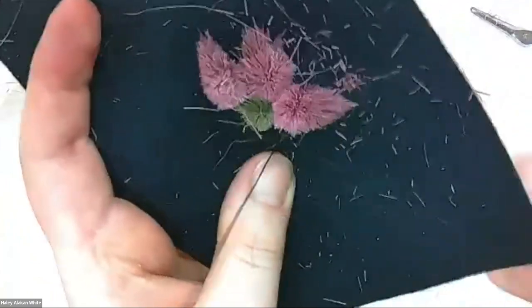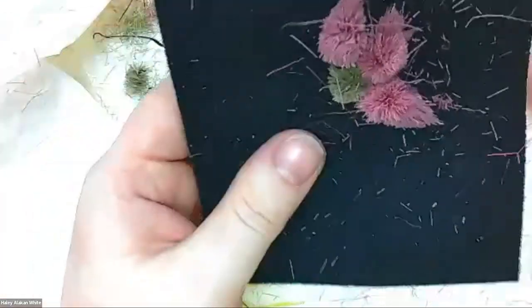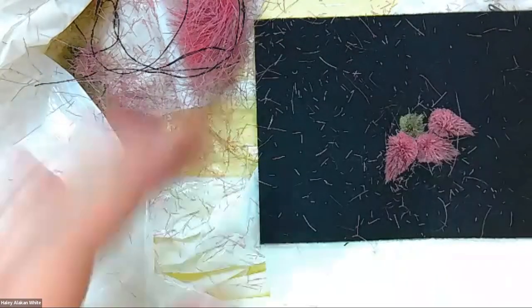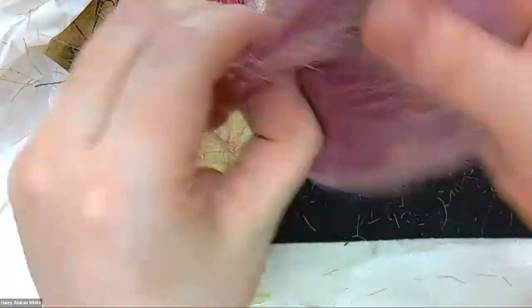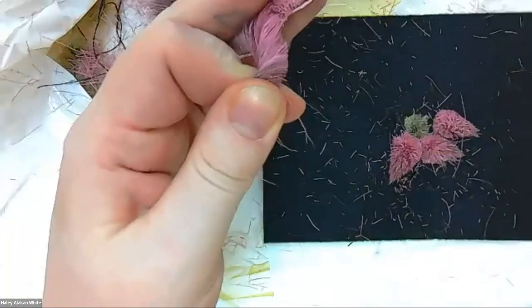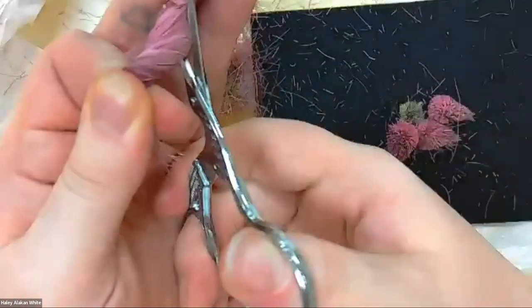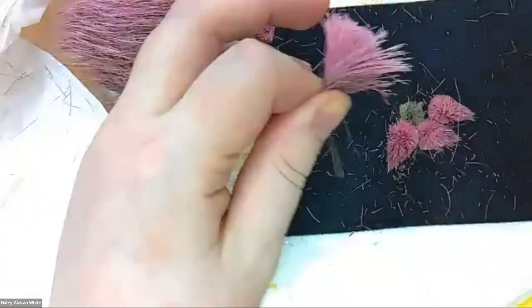A few of the youth really took to it — they loved it. I gave them some extra caribou fur and extra kits I had lying about, because I don't need the kits; I can make my own fur again. But these youth might not necessarily have the funds to buy caribou tufting fur yet. So I always want to make sure that the people in my classes can go home and continue on their projects.